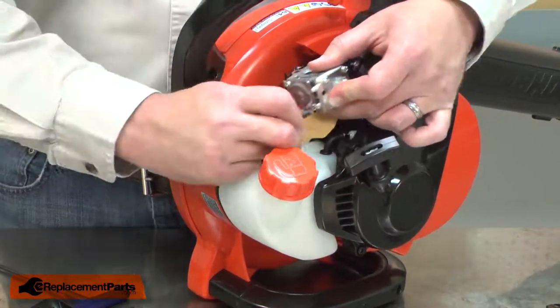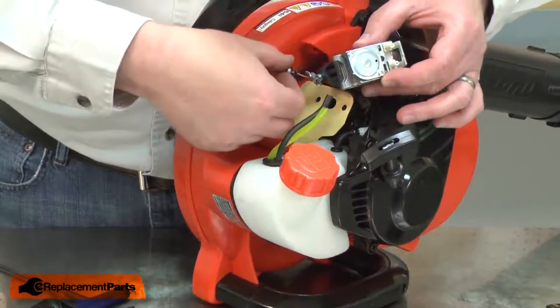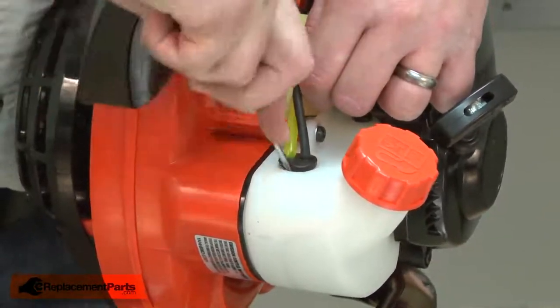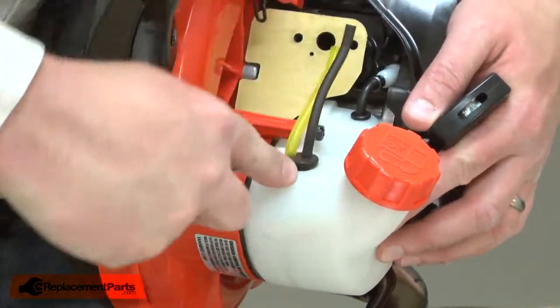I'll take note of the location of each of the lines and release the cable linkage from the wire linkage. Now I can remove the grommet from the tank. I'll use a small screwdriver to carefully pry the grommet away from the tank, being careful not to puncture any of the fuel lines.